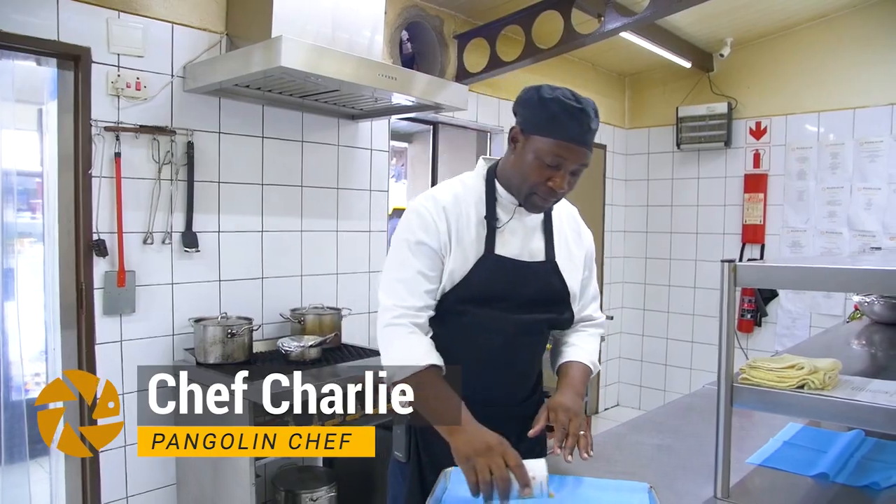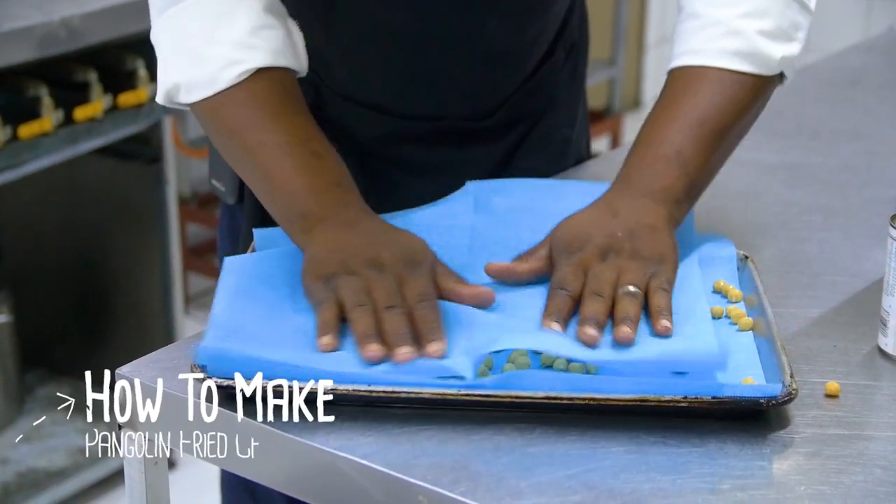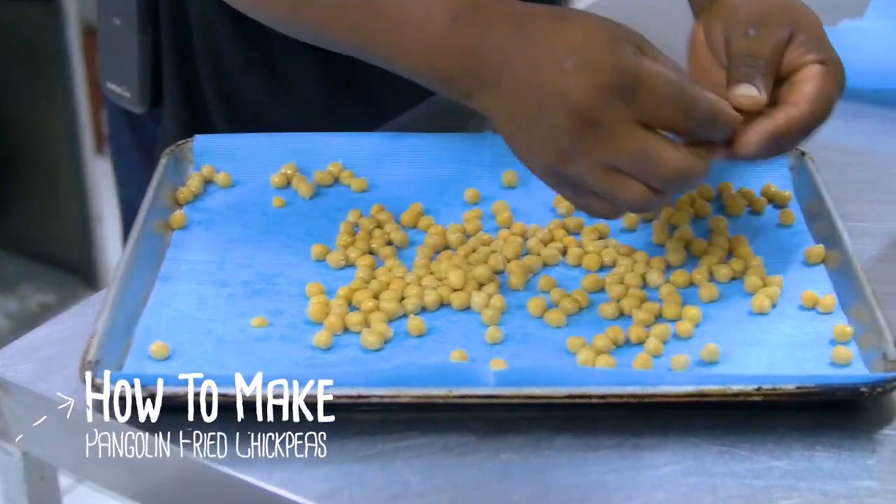First, we need to dry and remove the skin from the chickpeas. Then I start removing the skins from the chickpeas. Here all the skins are removed and the chickpeas are dry.